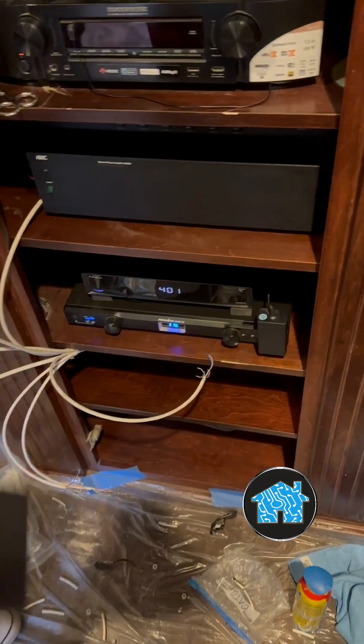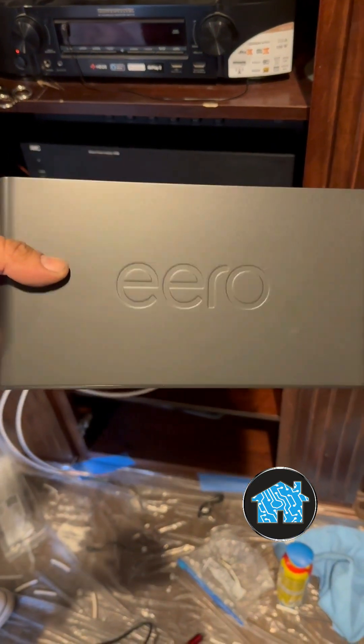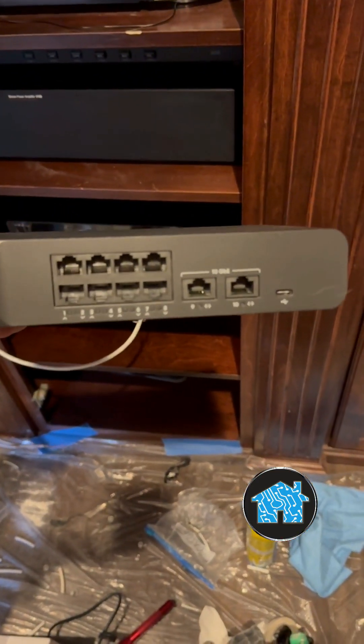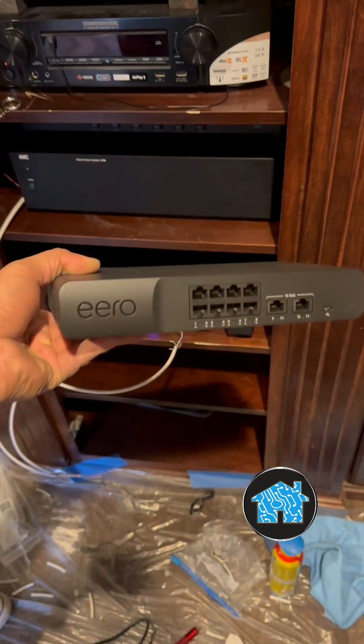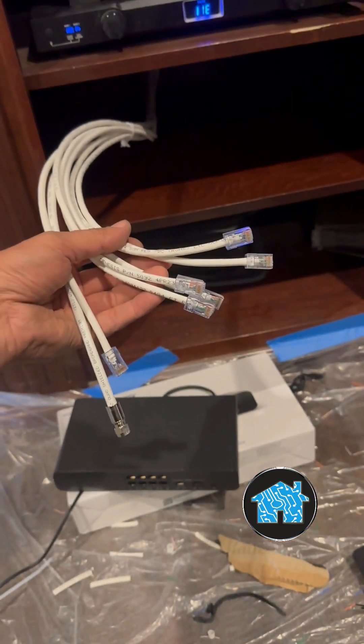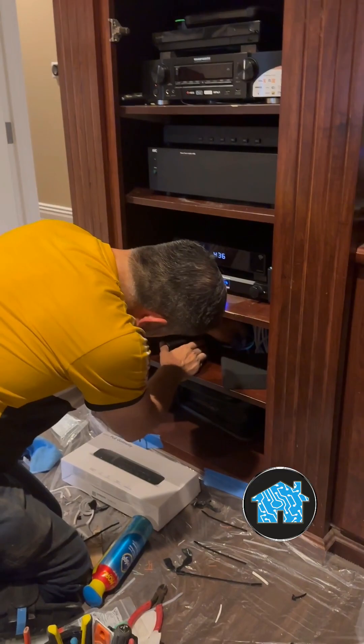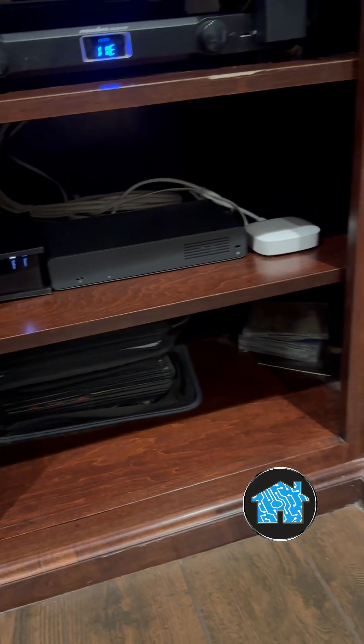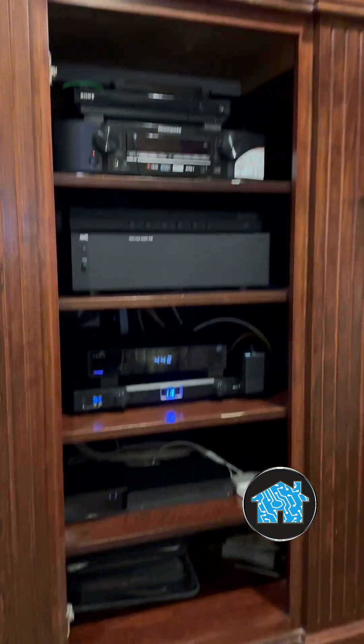These Wi-Fi antennas need to be connected to a main router, and of course I'm using the best — an Eero Pro 10 gigabit gateway router. It has two 10 gigabit ports as well as eight additional 2.5 gigabit ports. This thing is a beast, and it helps me configure it for different size homes and different families in different situations. I absolutely love it.